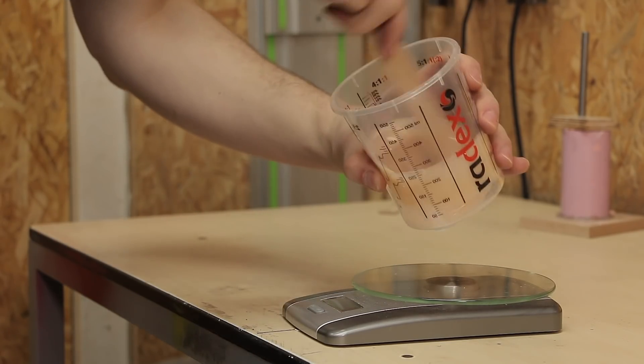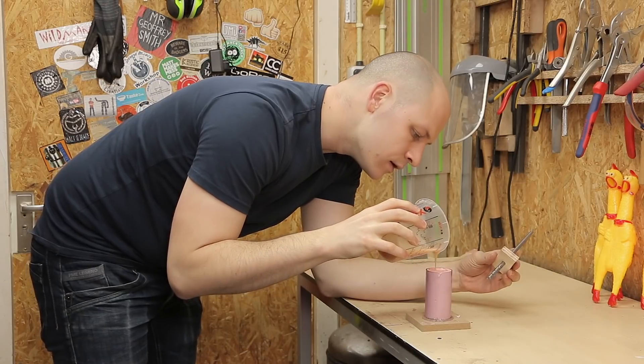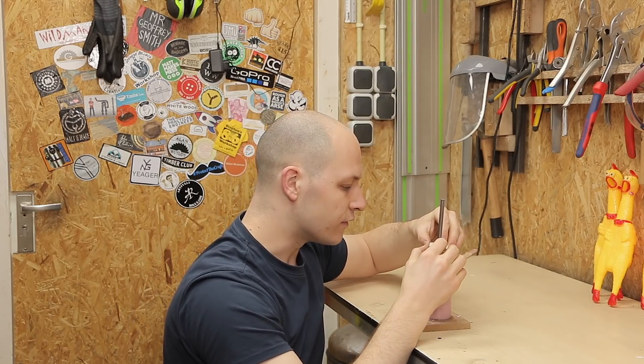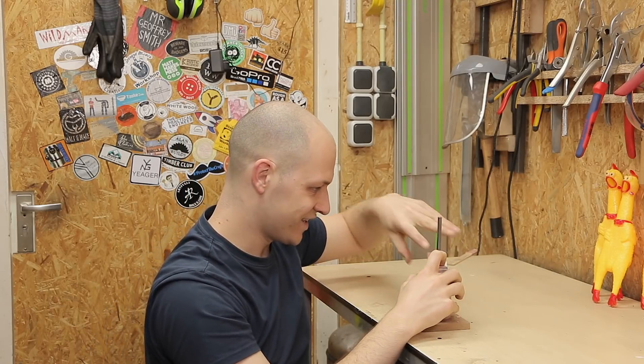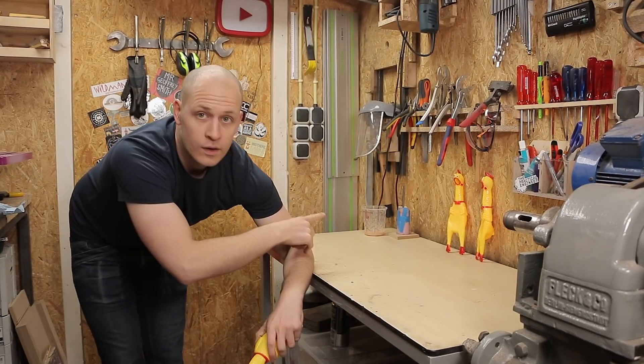I've got to mix it really well. Let's try this. I'm just going to let it overflow and then cut it off. I think it's perfect. I'm going to put it on top of it.